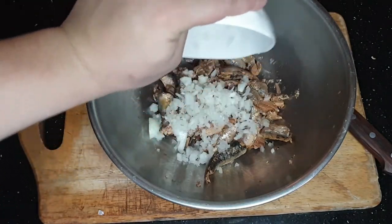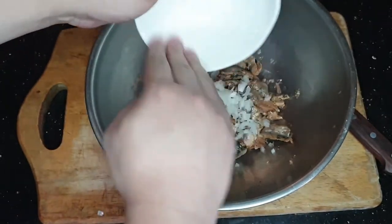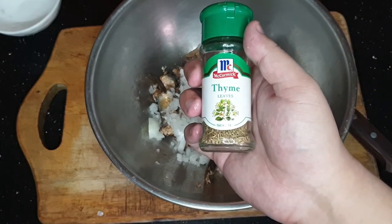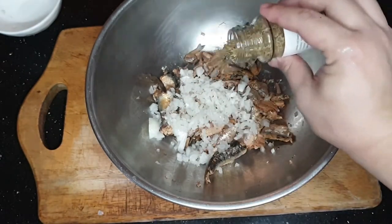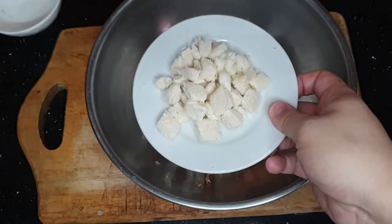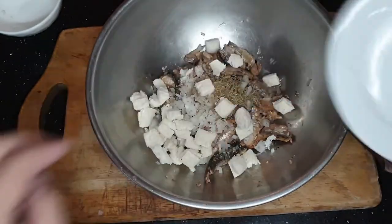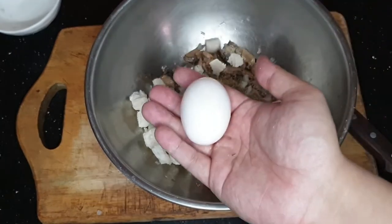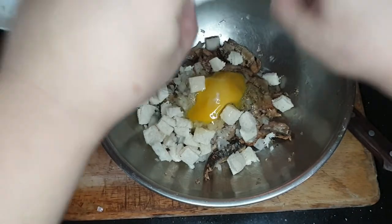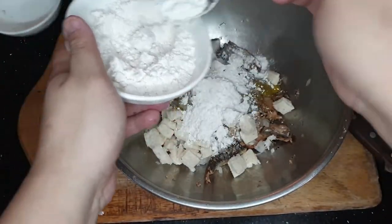Ilagay ang onions kasama ng isda. Make sure makuha mo lahat. Next, kuha ka ng thyme at i-sprinkle. Ilagay ang bread. Ngayon, magka-crack tayo ng egg. Crack. Tapos, maglagay ng flour para ito'y mabind. (Add the onions with the fish. Make sure you get all of it. Next, get some thyme and sprinkle. Add the bread. Then crack an egg. Then add flour so it binds.)